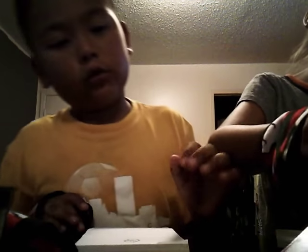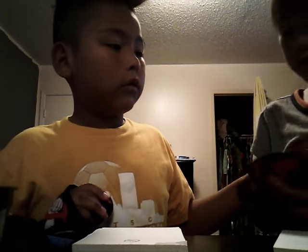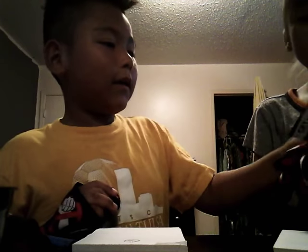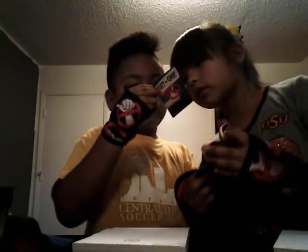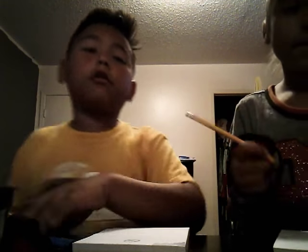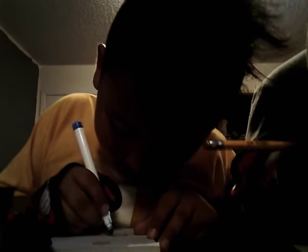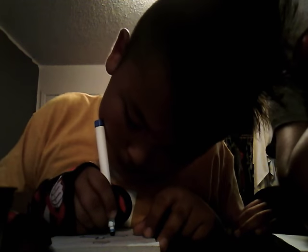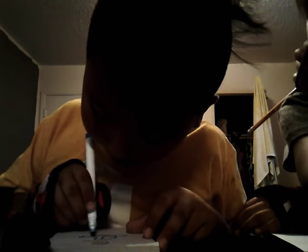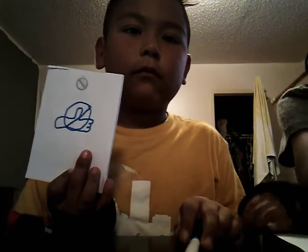We're going to do one more for both of us. I got a thumbs down card — draw the Get a Grip logo. Okay, I've got to draw the logo. Three, two, one, go! My hand's not going to be the best. My guy's hand is going to be long. That sucks — now that was the last thing.